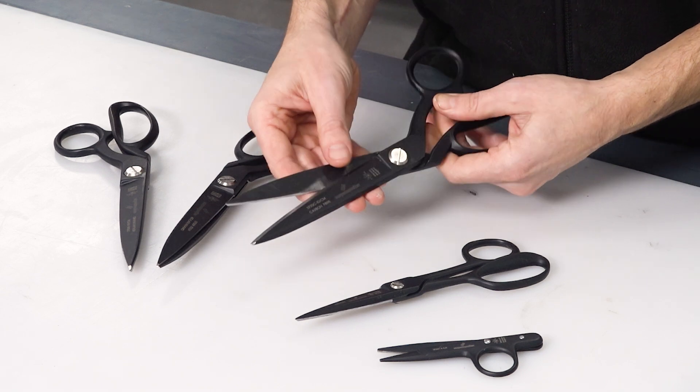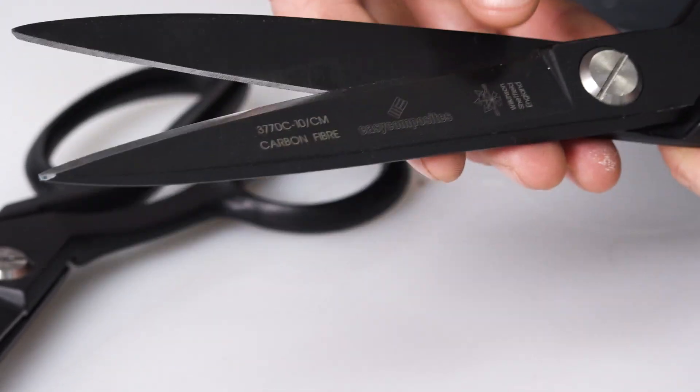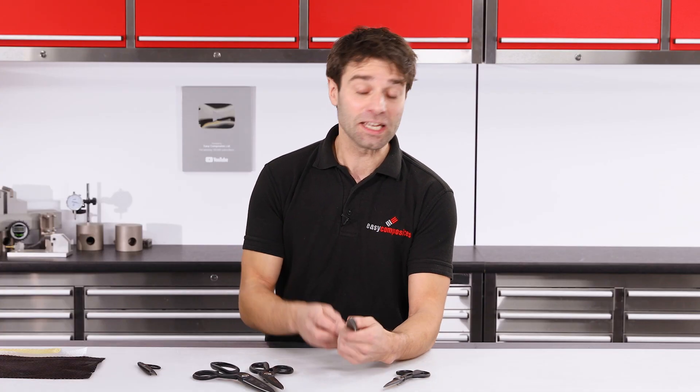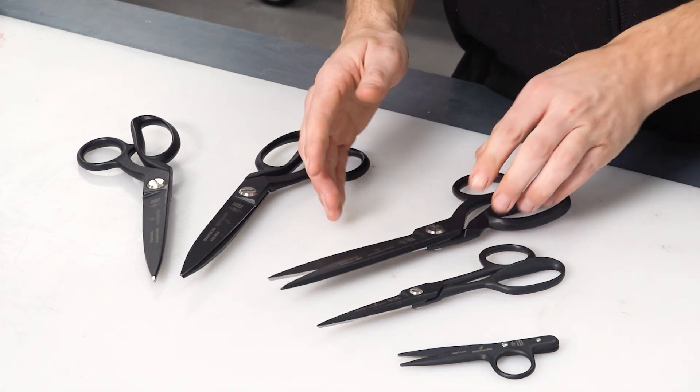First of all, these shears have exceptional build quality. They're manufactured here in the UK over in Sheffield by a scissor manufacturer who have been producing scissors since 1760. When you pick up, use, and handle these shears you really can feel that quality craftsmanship.